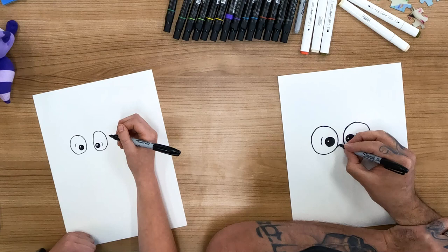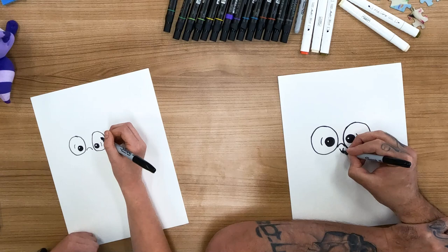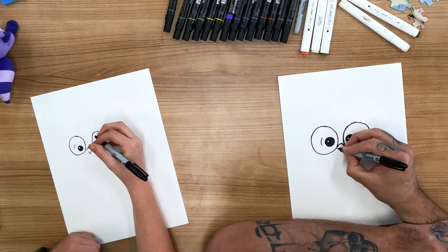Now we're going to draw her nose, so her nose is a little line like that. And then I make a little V shape — almost like a V, kind of between a V and a U shape right there for the bottom of her nose. And then the bottom of her nose comes right there.